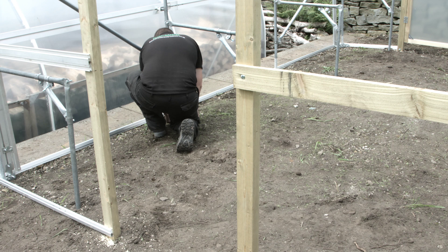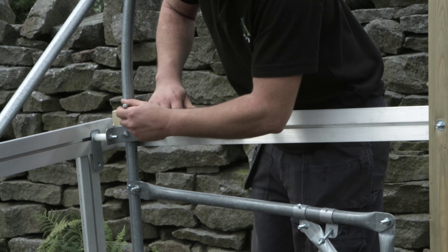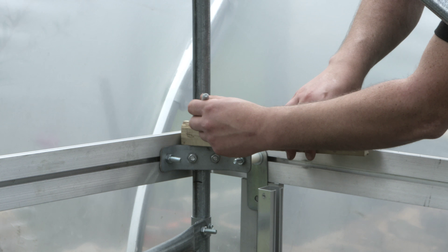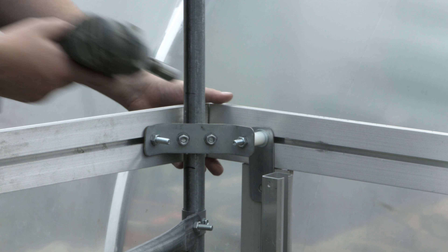When using an aluminium side vent, bolt the verticals to the flat plate on the base rail. When using an aluminium side rail, bolt the verticals to the flat plate on the base rail at both ends of the tunnel.